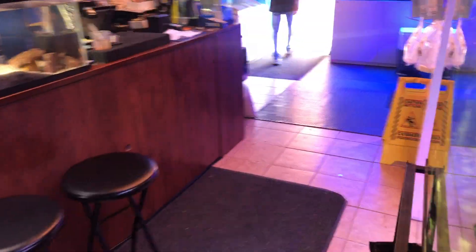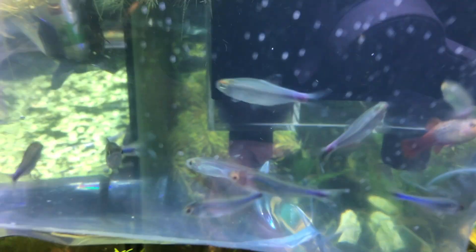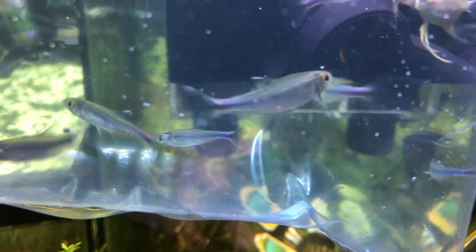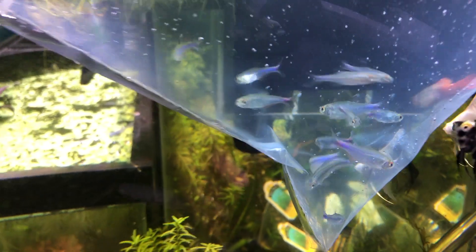Let's move on. We've got a special order here. These are blue tetras — something new for us, we hadn't done these. We may consider those in the future.